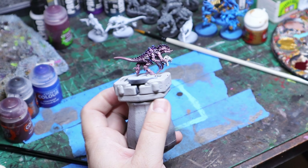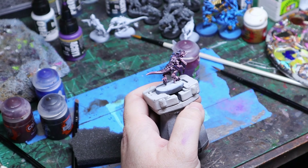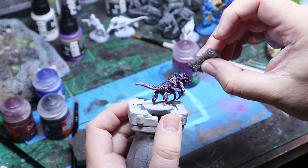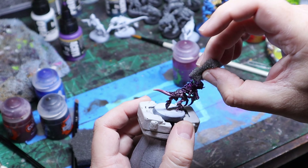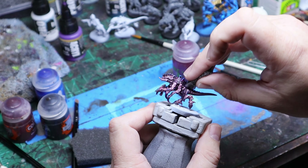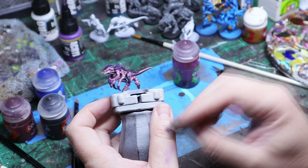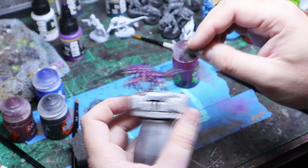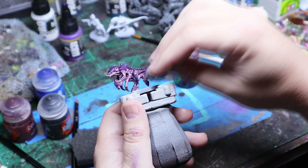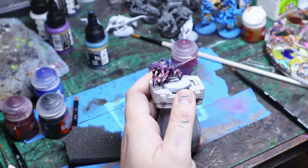Once everything was dry, I took some Pro Acryl paints - you can do this with any paint you'd like, a black, a green, whatever. I took a darker purple and modeled that across the carapace and across the tops and sides of the arms, the shoulder areas, and part of the head. I used that purple to add some dots, and eventually this is all going to be blended together and we'll see how that goes.